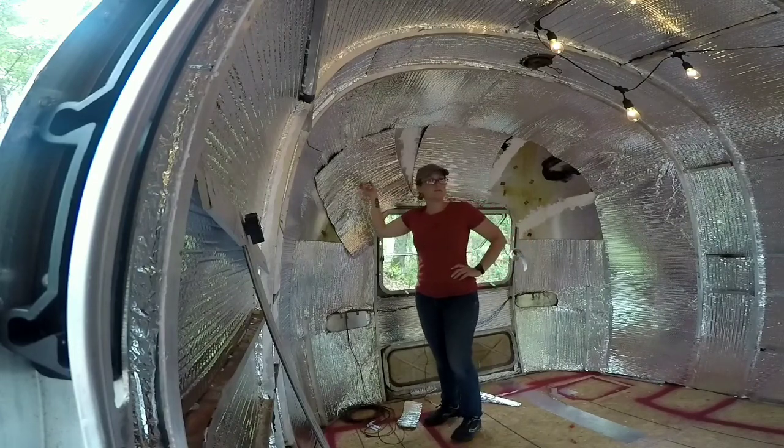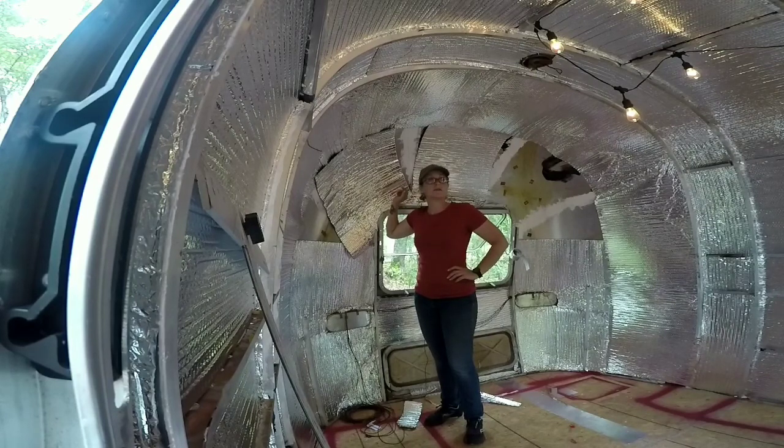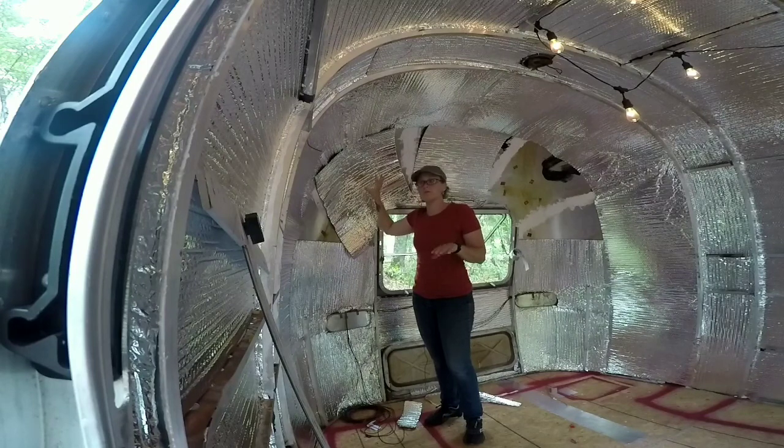This is taking a lot more Reflectix than I thought it was going to. I did 200 square feet with the first two rolls and did about two-thirds of it. So it's going to take another 200 square feet because of all these little awkward spots. And because there aren't windows and stuff down here, it's taking a little bit more space.